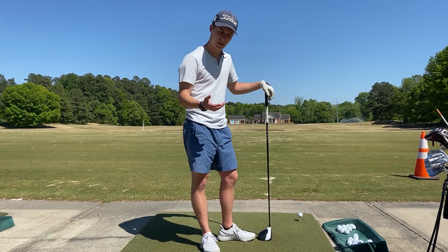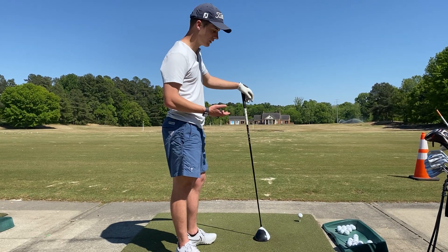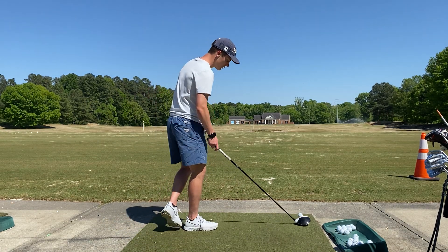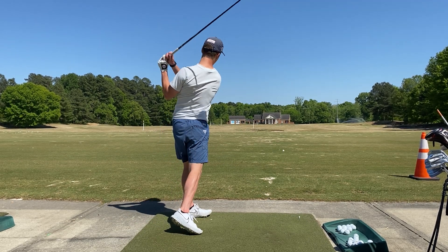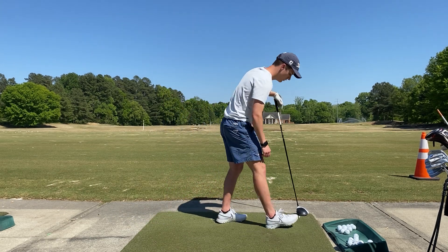So I'm going to demonstrate this for you. I'm going to show you how far I can hit the golf ball when I'm not using a backswing and how far I can hit it when I do use a backswing. This is no backswing — I'm not going to use the stretch-shortening cycle. That's about as far as I can hit it with no backswing.